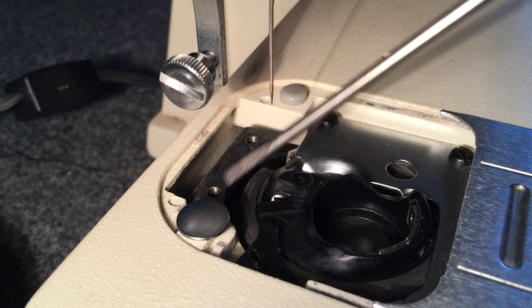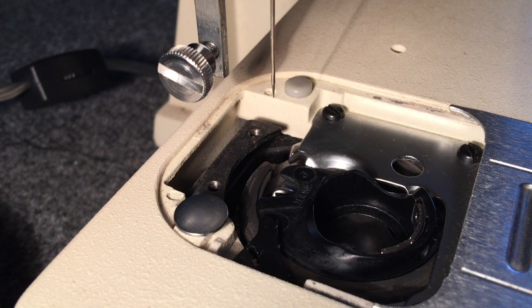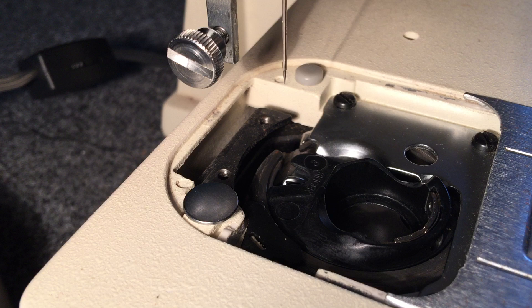This video will cover the removal and installation of a Singer Apollo bobbin case. We've taken the feed dogs out of this machine and put them aside so you can see the operation a little bit better. This bobbin case is used on probably 50 or 60 different Singer models, so it's a skill that you're going to want to master because you're going to take a lot of these out.